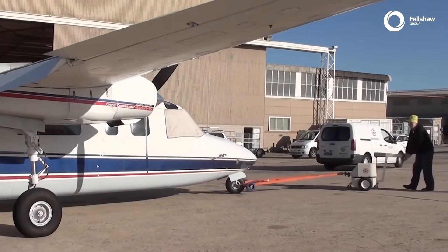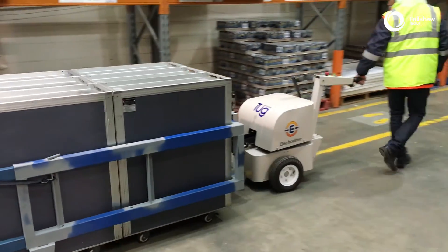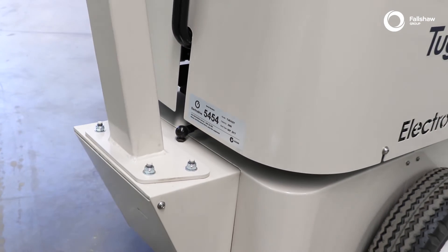Ensure the load does not exceed the tug's safe working load. If you are unsure about the unit's safe working load, please refer to the serial plate. This is located on the body adjacent to the tiller post.